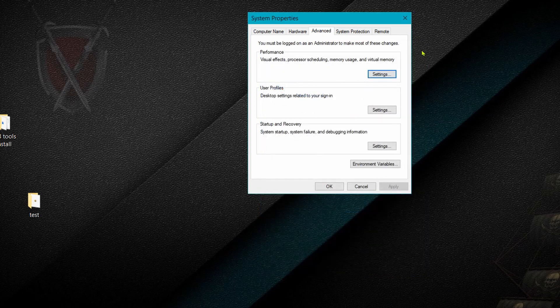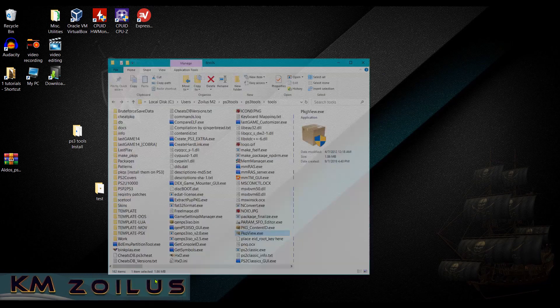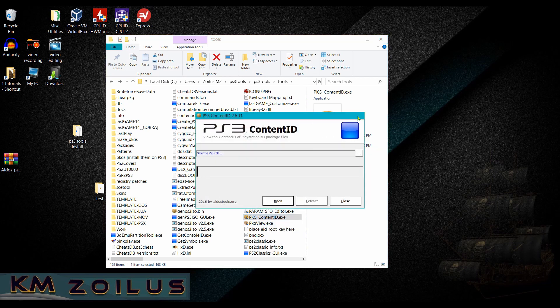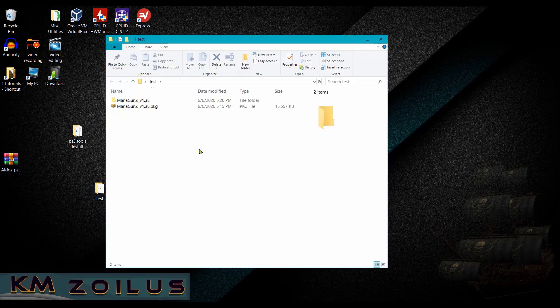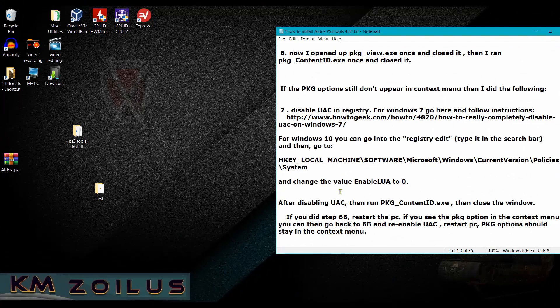You may need to reboot after this. Before rebooting, open package_content_id.exe once and close it. Then reboot, go back to your test package file, right-click it, and at this point you should see Package Tools in the context menu with all the options.